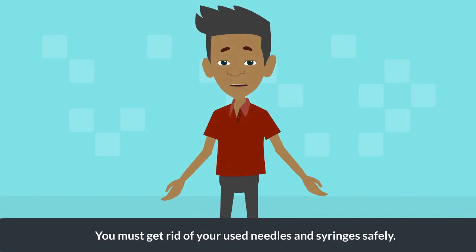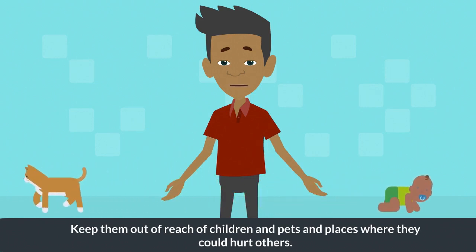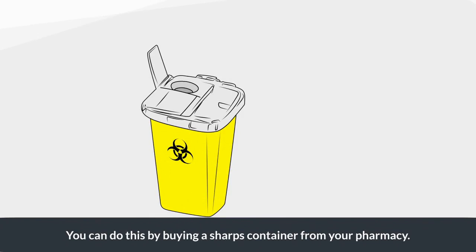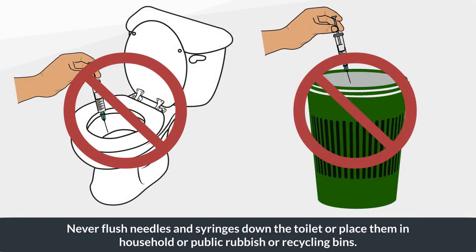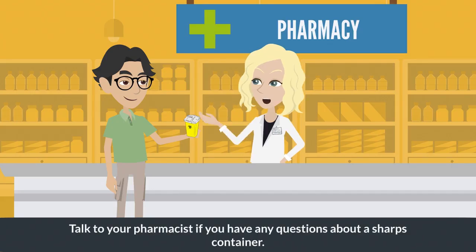You must get rid of your used needles and syringes safely. Keep them out of reach of children and pets, and away from places where they could hurt others. You can do this by buying a sharps container from your pharmacy — this is a special container made of hard plastic with a tight-fitting lid so used needles and syringes can be stored securely. Never flush needles and syringes down the toilet or place them in household or public rubbish or recycling bins. Once your sharps container is full, take it to your pharmacy for safe disposal.